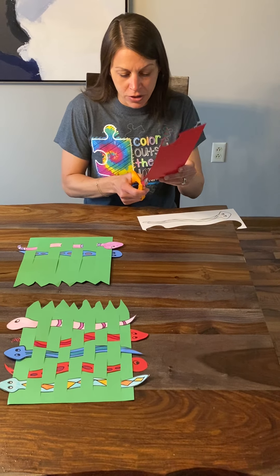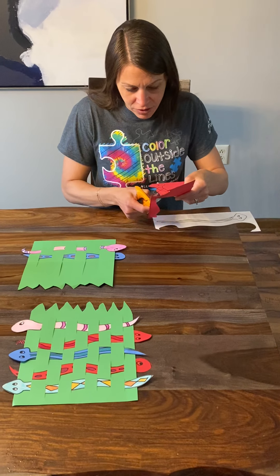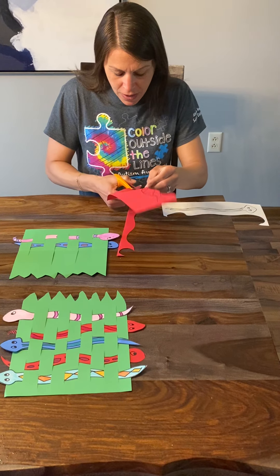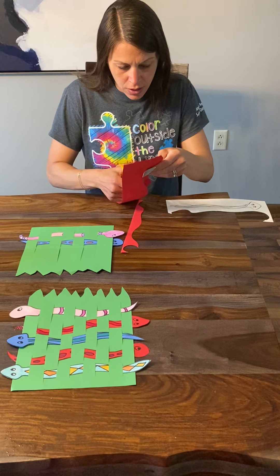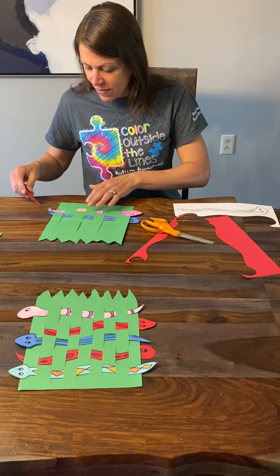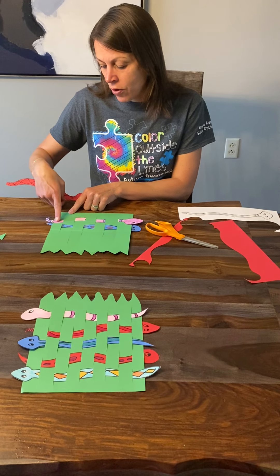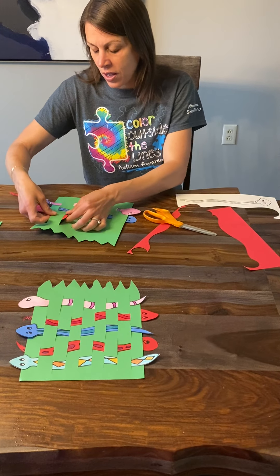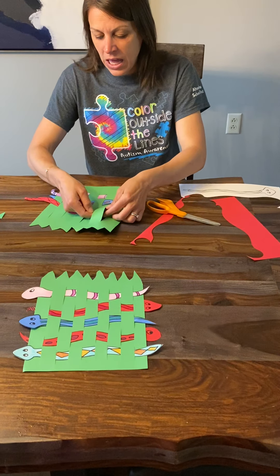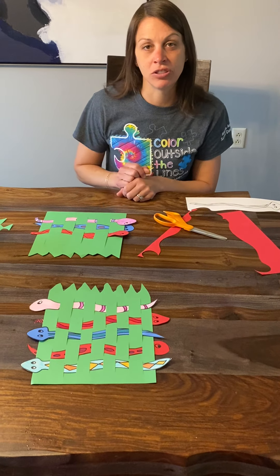Let me cut out one more snake here and show you. You can see I cut nice and neatly, taking my time. I would probably add a little color to this with my crayons or markers, but I'll go ahead and cut it out to show you that part anyway. We'll weave one more snake into it. You can have fun with this project — you could have everyone in your family make their own snake and weave them all together. This one's going to start the same as the first one, going over the first, under the second — over, under. Notice how you have to use both hands to lift it up, slide it under, and pull it through. And again, you can see it's the opposite. You can continue to add snakes until you run out of room.